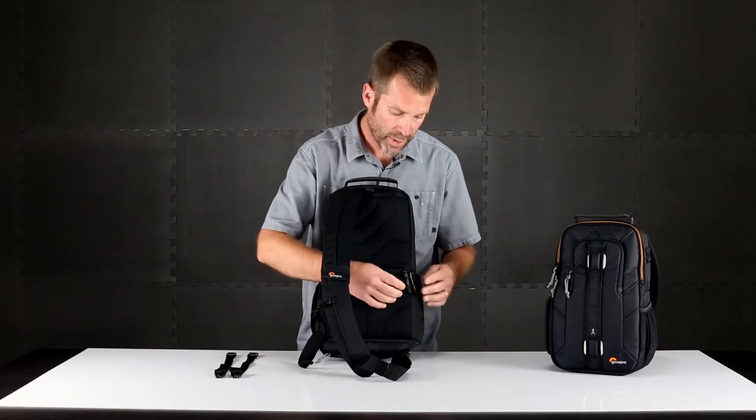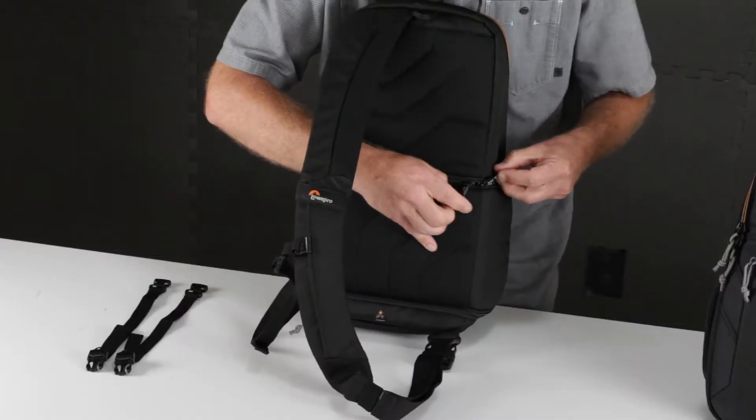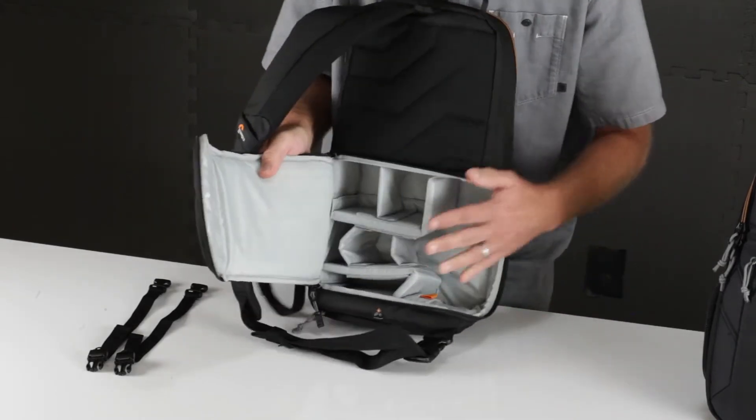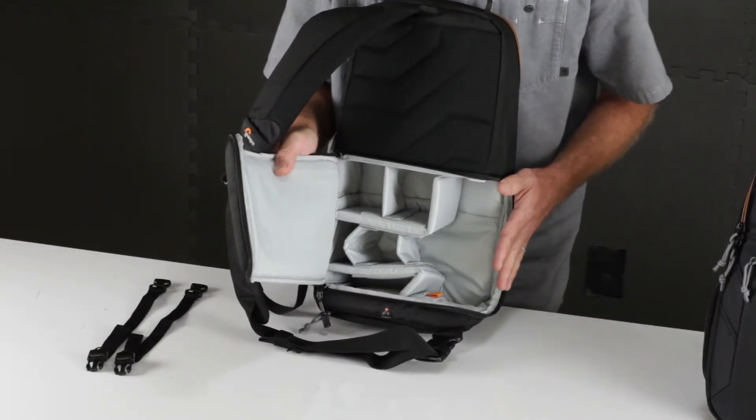The back panel is also how you access the camera zone. In the camera compartment, you'll have the Lowepro standard fully customized interior to fit all your camera gear.